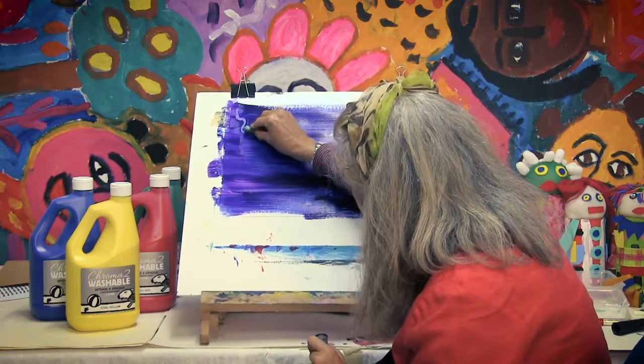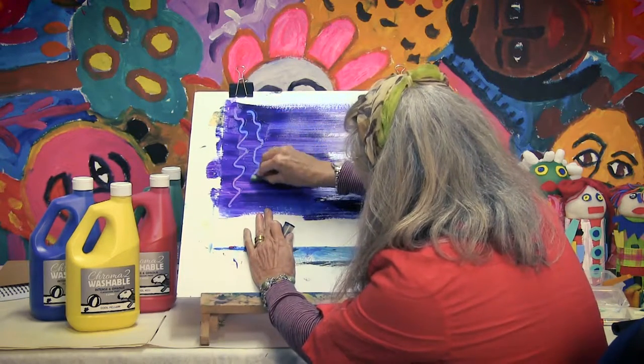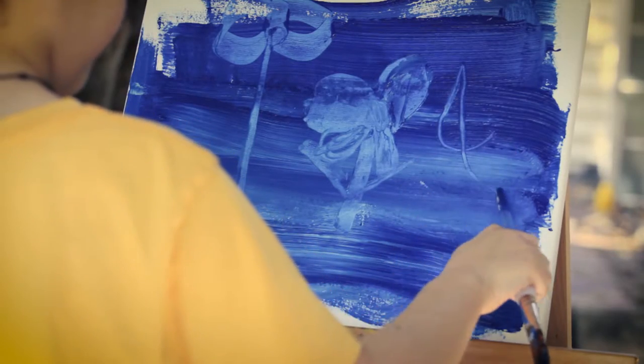So we can scratch, scratch different lines, different textures, if you want to do a textured one like this.